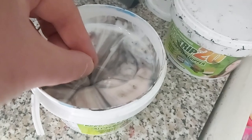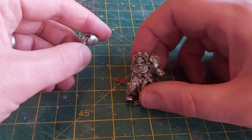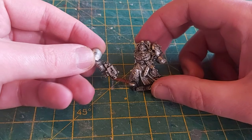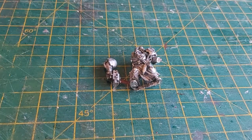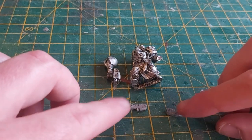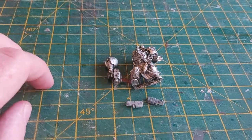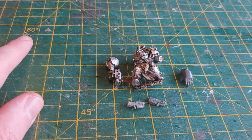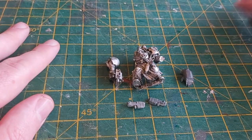I decided not to keep the banner pole — I guess I could come back and add it later. Once the paint was removed, I gathered the other parts I needed. His ranged weapon is a Plasma Blaster, which I decided to model with two Plasma Pistols glued together. For the power fist, I went with a plastic bit — I think it's from the Mark III armour sprue.